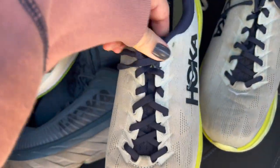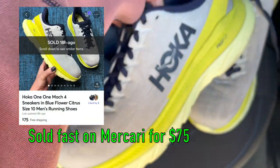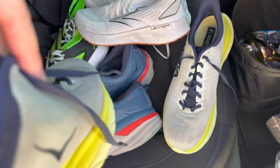I got these Hokas. They are the Mach — not sure how to say that. Got to clean them a little bit, but overall really good condition. Size 10.